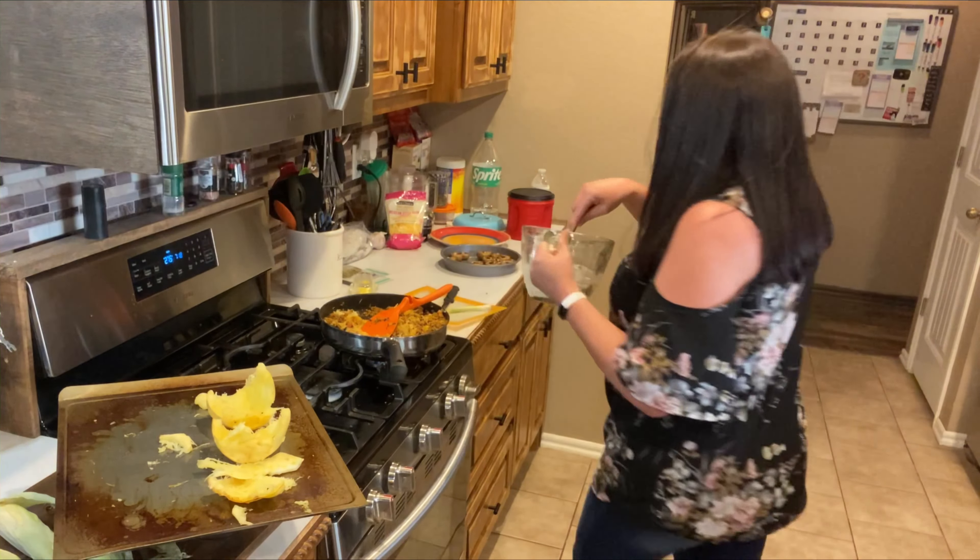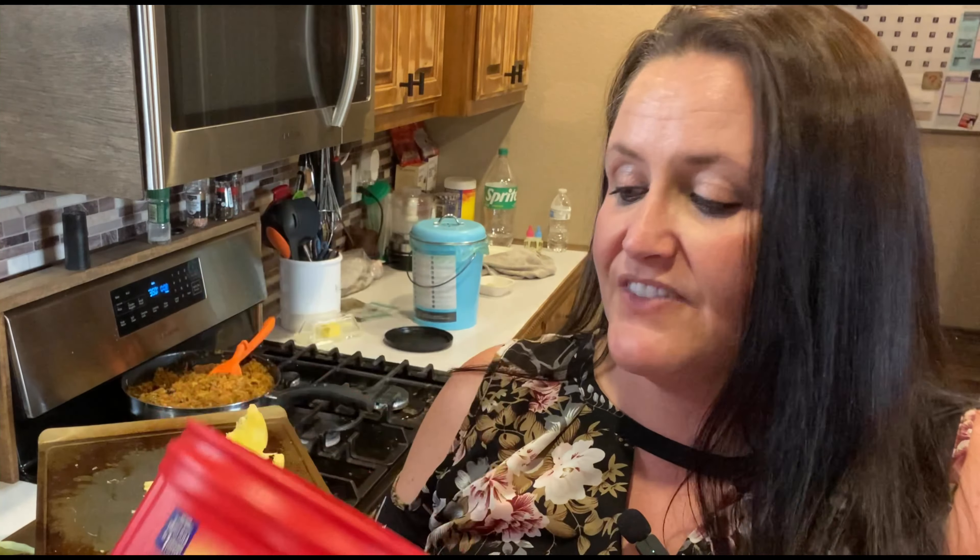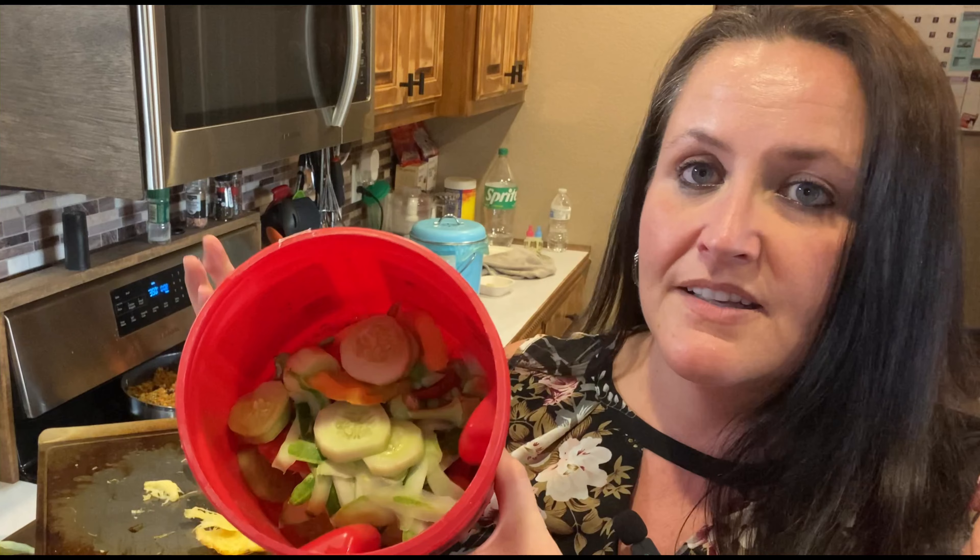We've got the mushrooms in the oven now. So while we're waiting for that to cook, the spaghetti is ready. I'm cleaning up my mess real fast. I want to show you — because we are all about sustainability and composting for sure. That makes the very best gardens and it keeps all of that stuff out of the landfills, which is very bad.